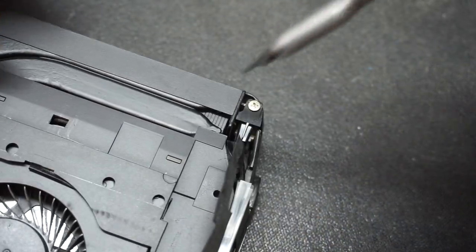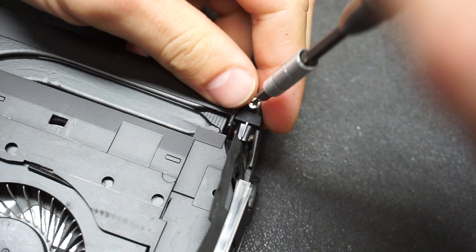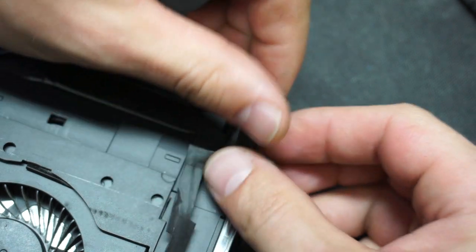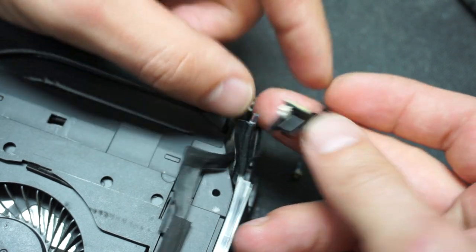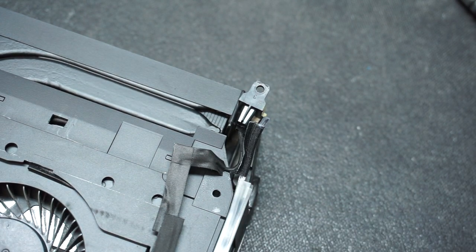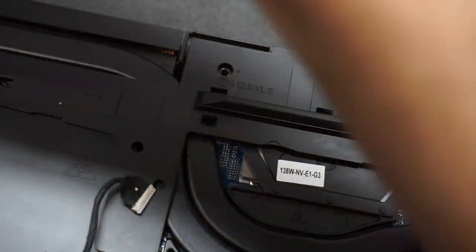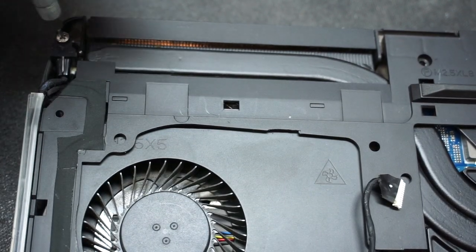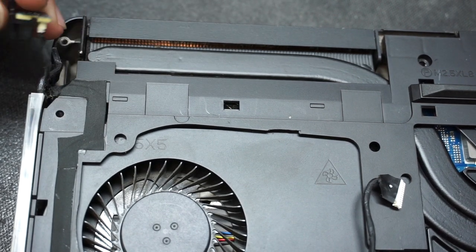On both sides you're going to have two screws to remove — this is your connector to the LED that illuminates the side panel. That's one of those Alienware features. Do the same on the left-hand corner, remove that one as well, and that's it — it is out.